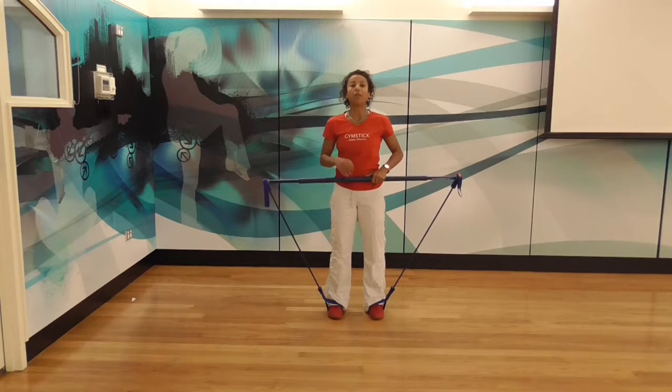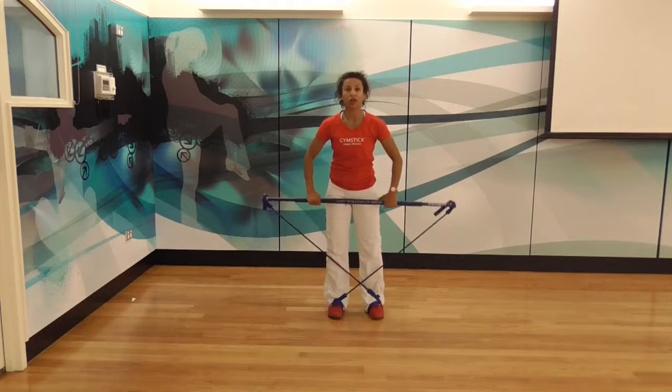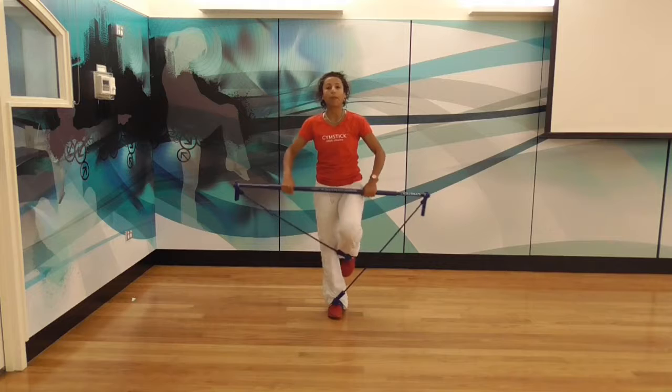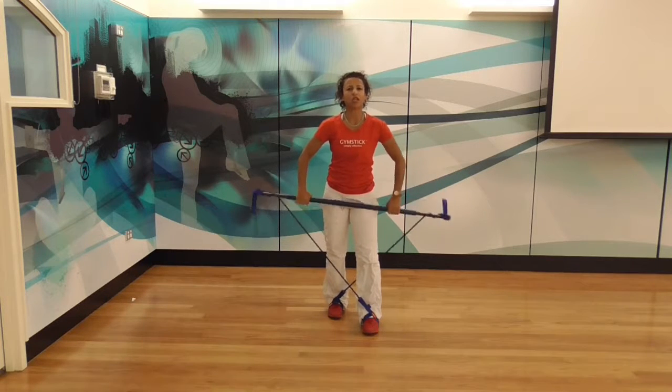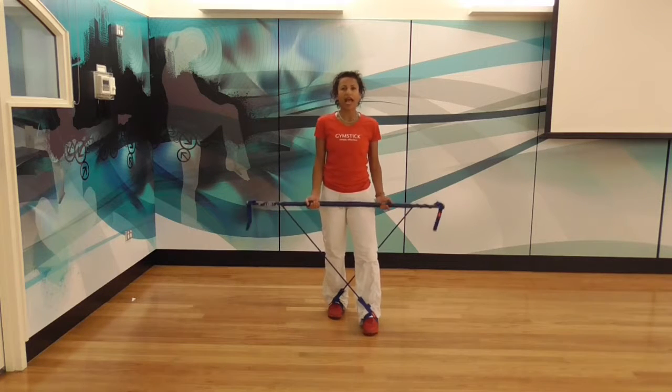To get into the right position, put the right of the gymstick on the floor. You're going to cross the band in front of you, so you hold the stick and the bands across once. Lift your left leg up and over the gymstick and add lots of tension on. Just hold the gymstick with an underhand grip at the hips.